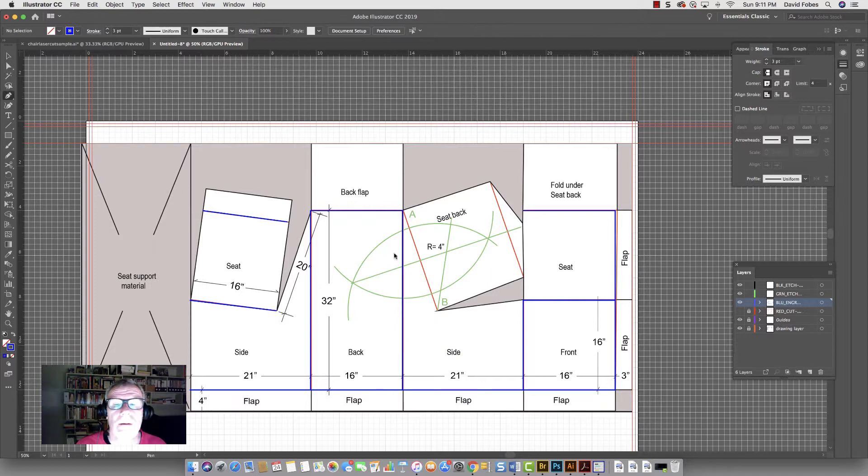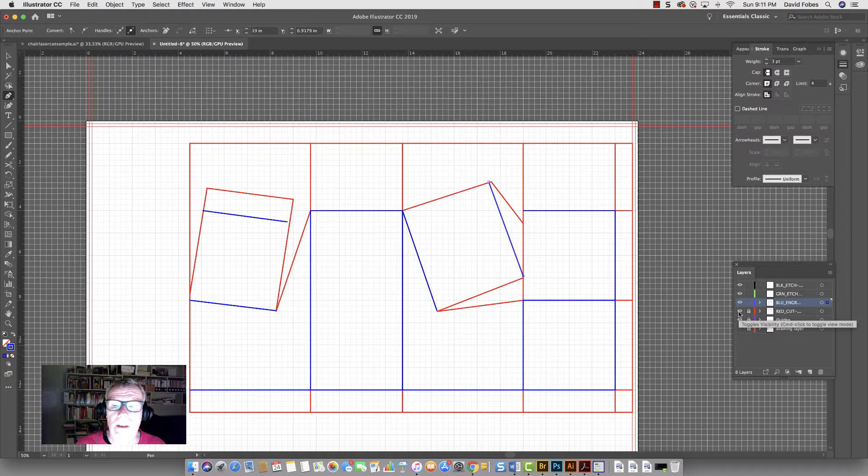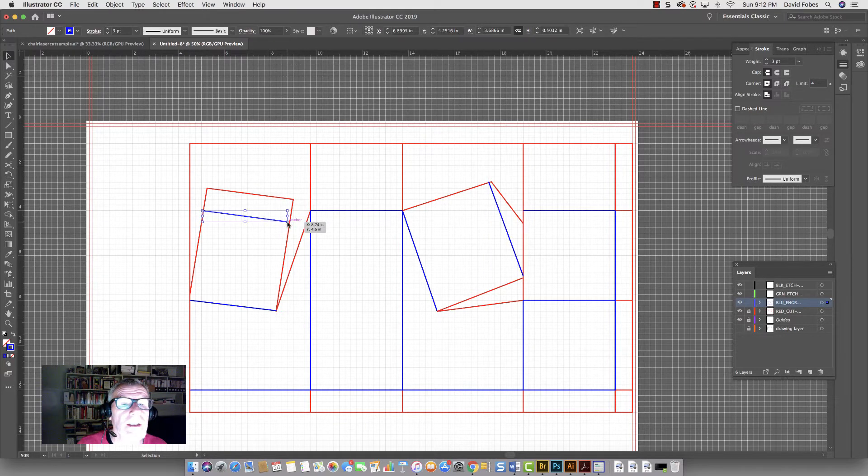Let's try it again and then one last line. That should be good. Let's see what it looks like — turn the drawing layer off. There are all those lines. I can turn the red cut line on — that looks correct. This one line isn't quite far enough, so I'll hit the Selection tool, select it, and extend it a little bit until it reaches. There we go. Even if it didn't go all the way it wouldn't be that big a deal.